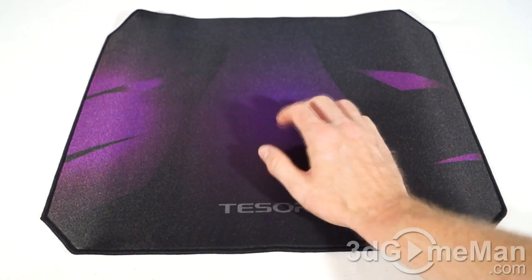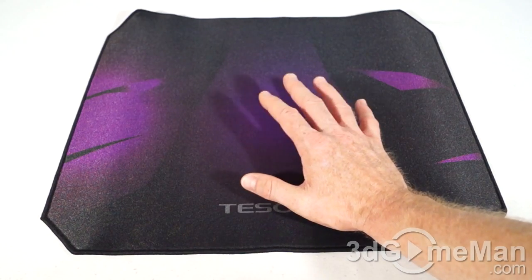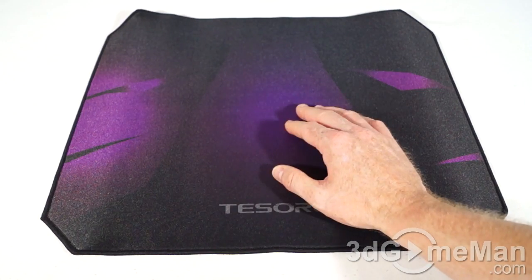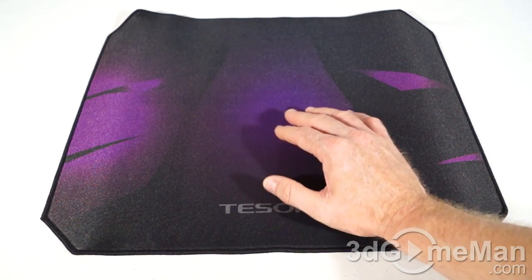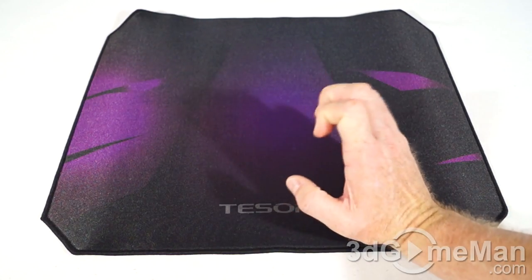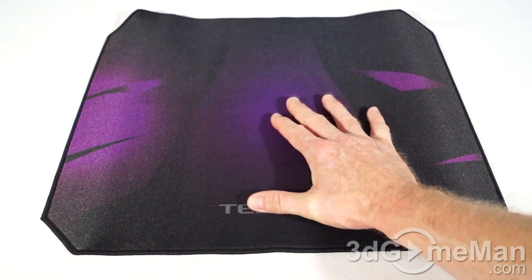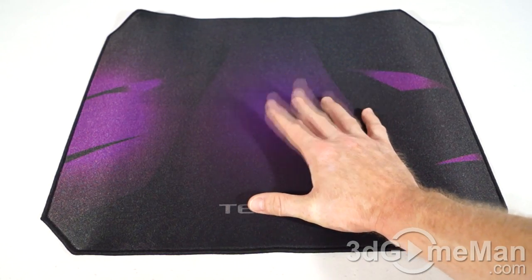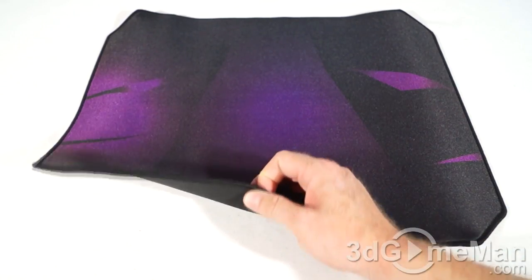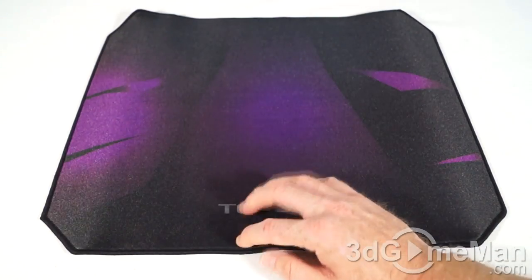Unlike hard surfaces, these cloth pads have some padding and offer comfort for your wrist, especially during extended use. Even if a cloth mousepad wears out over time, it's no big deal because they are relatively inexpensive. The bang for the buck is still on the cloth mousepads, especially this one, which comes in multiple sizes and is stitched all the way around — which is where most cloth mousepads fail by curling up on the edges.